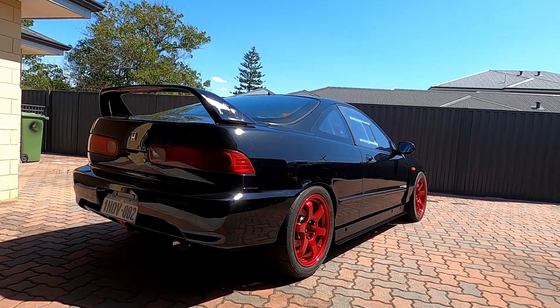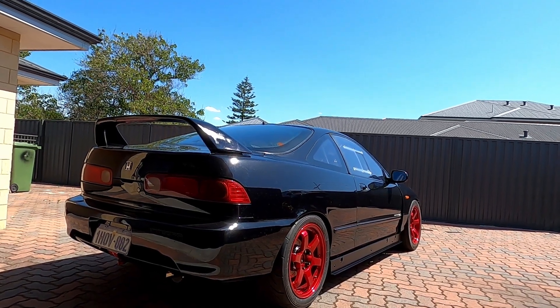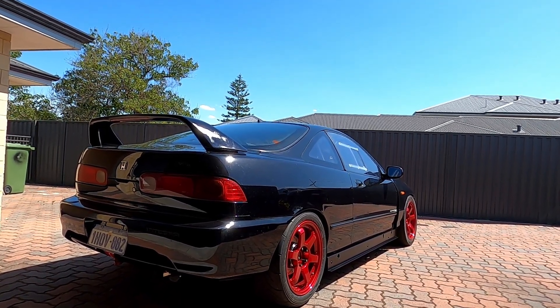Jumping across to E85 — with the pump E85 that we got here in Perth it was about 79% ethanol, about the best they could get. That added about 10 horsepower and somewhere around 15 to 20 odd newton metres of torque, which is a big jump in torque — pretty happy with that. So we ended up with 232 horsepower at the hubs, and the torque is really healthy too.